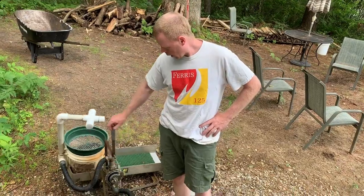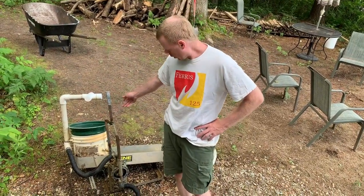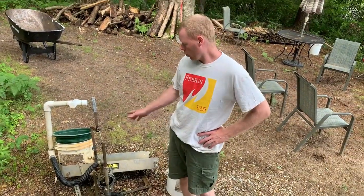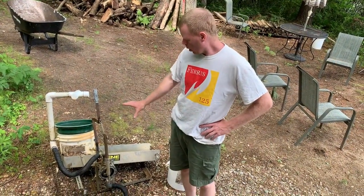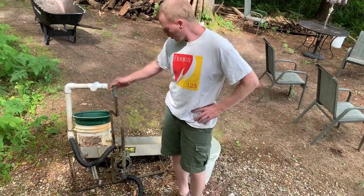All right, today's episode I'm going to show you our little rocker box that we made out of an old Keen sluice. That's a 52 inch. It was a little too big for what we wanted, so we decided to make a rocker box. I'll go into a little more detail about what we've got going on and show you how it works.